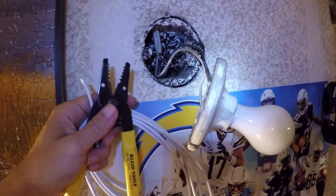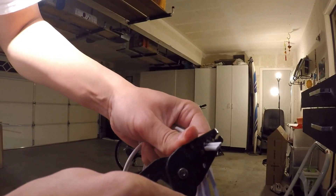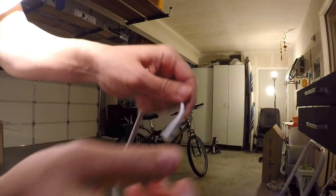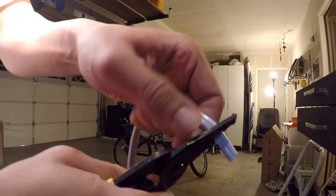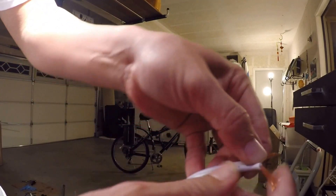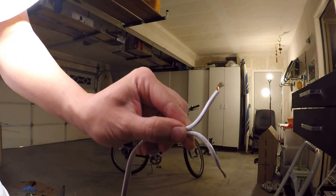I will be using this extension cable to connect one side of the wire here. Be very careful when stripping the wire. Very clean cut. And on this side — just like that. Now I'm going to split the wire from the center. That should be good clearance.